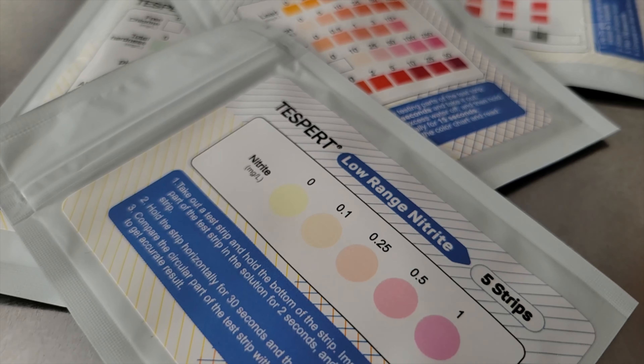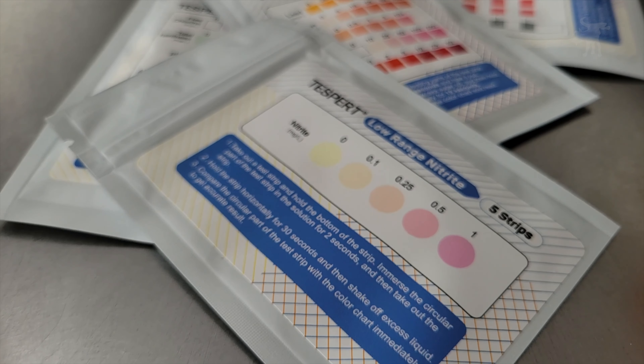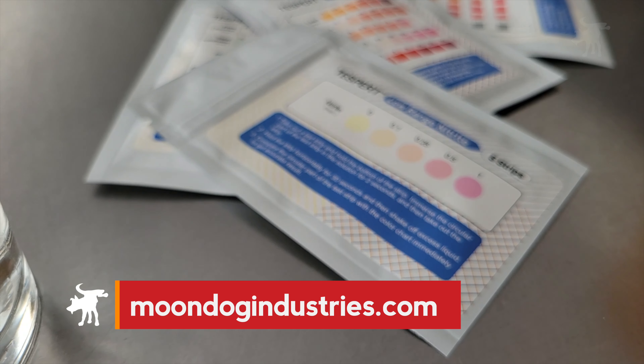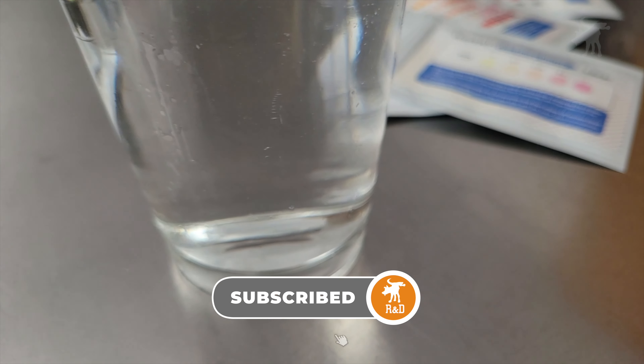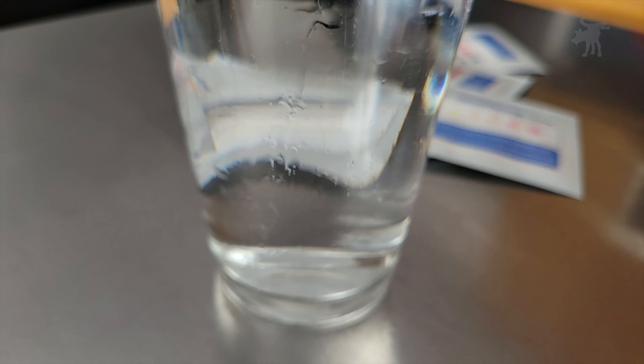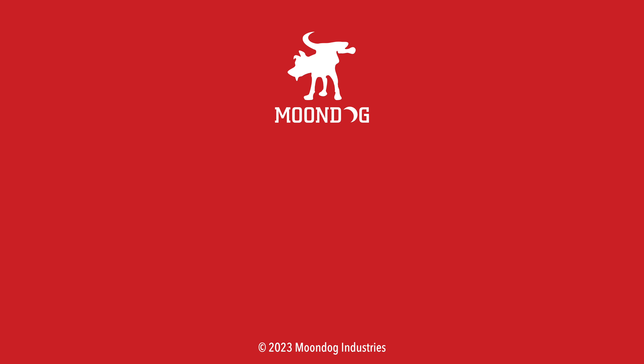I'm no expert, nor do I claim that these test kits will guarantee you clean drinking water. I just wanted to see if the test strips would detect anything at all, and they did — though their practical use for an emergency situation is debatable. If you're interested in picking them up, I'll include product links and more information on my blog at moondogindustries.com — look for a link in this video's description. Please use those links, it helps support this channel. Don't forget to hit the like, subscribe, and notification bell buttons. Thanks again for watching. Moondog out.